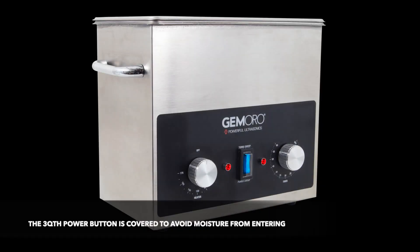A key feature of the Ultrasonic is that the power buttons are covered to avoid moisture from entering.